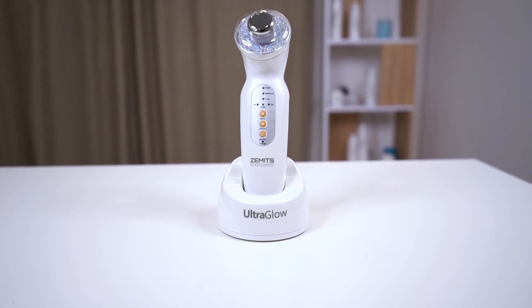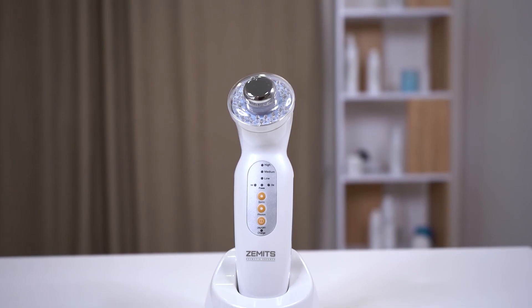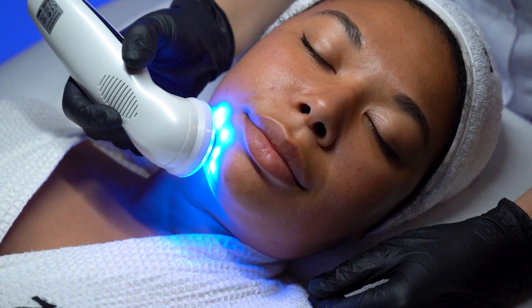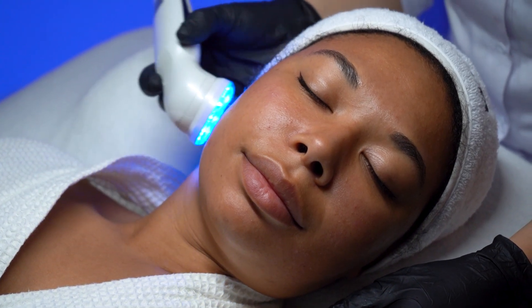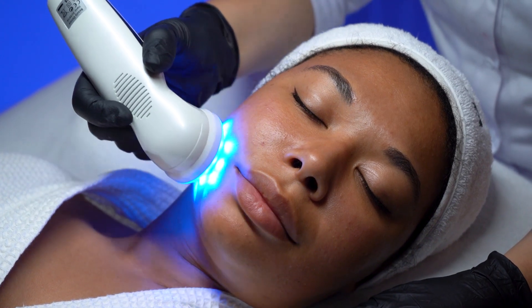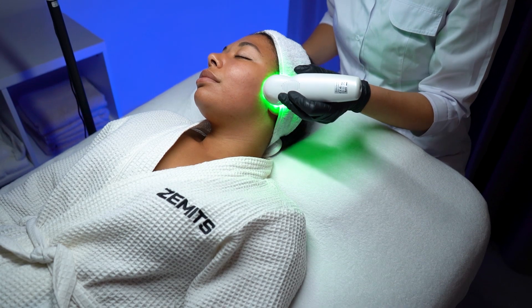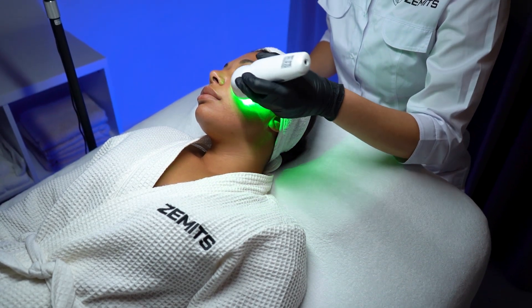Congratulations, you've just learned how to use the Zamets UltraGlow portable ultrasound LED system to enhance your skincare routine. Remember to refer to the user manual for specific treatment times and frequency. Thank you for watching, enjoy your rejuvenated skin, and we are delighted to welcome you to our Zamets family.